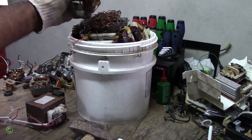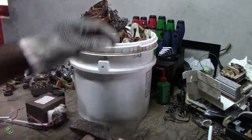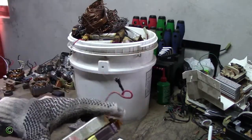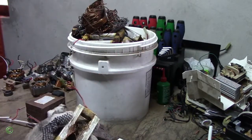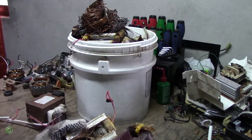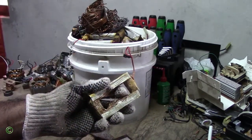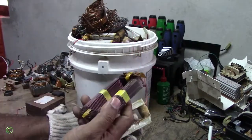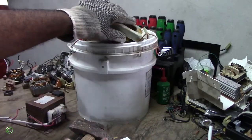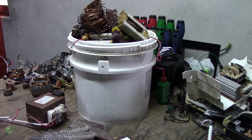This is copper and aluminum right here — this came out from a transformer. You can see the thick winding and the small winding. Sometimes the thick one is copper, sometimes the thin one is copper or aluminum. So this is a full bucket and it weighs probably about 60 pounds of copper and aluminum.